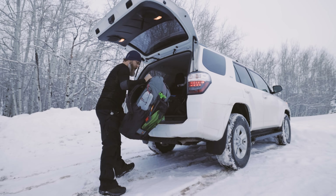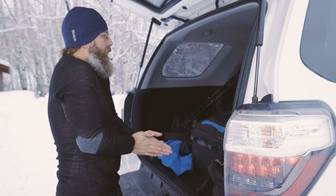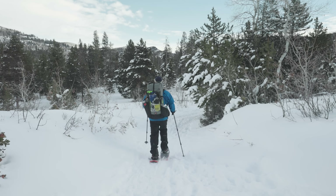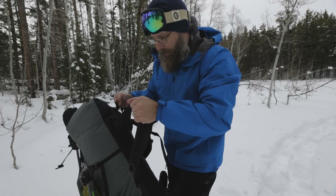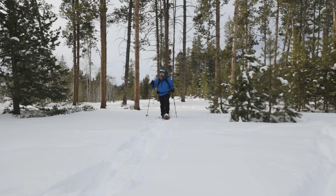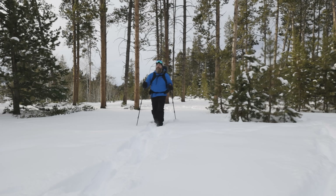Now that you know how layers work to manage sweat, how do you use them? The best piece of advice I can give you is: be bold, start cold. When you're waiting around gathering gear at your car, you aren't working very much and you'll feel cold and want to put on mid and insulating layers. But once you start moving, you will get overheated quickly. You won't want to stop to take off layers because that means taking off your pack, your outer shell, your gloves, and everything else — and you'll end up convincing yourself you aren't sweating that much. Your layers will get overwhelmed, eventually drenched in sweat, and the moment you stop, you will be cold — colder than if you had just worn less layers to begin with.